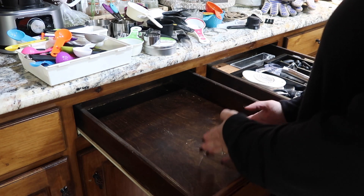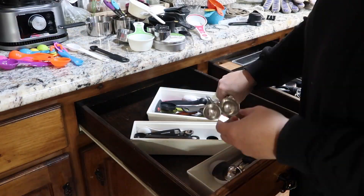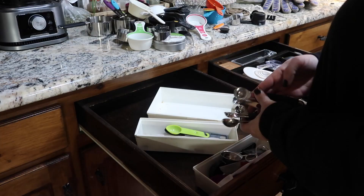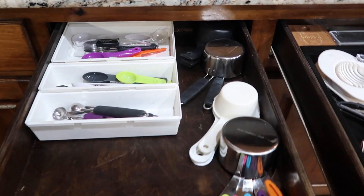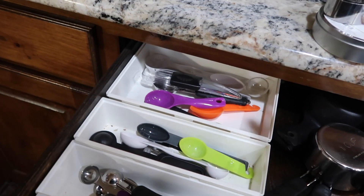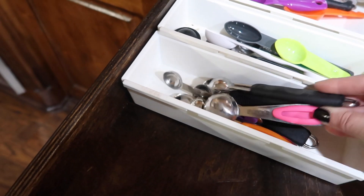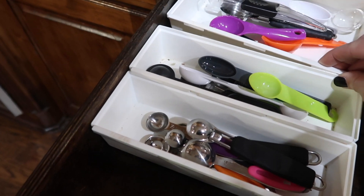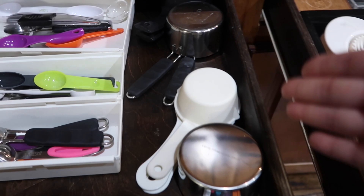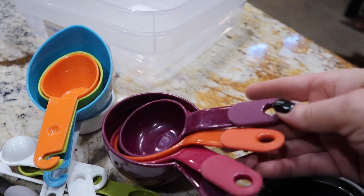I really need the drawer dividers in here so I have enough room for my bigger cups. I've got my tablespoons and teaspoons - those are the only two sizes I just about ever use. If a recipe calls for half a tablespoon I eyeball it, but I'll keep just a handful of the other sizes just in case. I'll keep these measuring cup sets, and the ones we don't need - I determined this by whether they were easy to read or not - those we're going to donate.